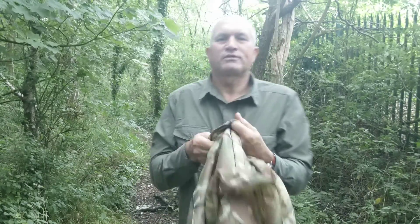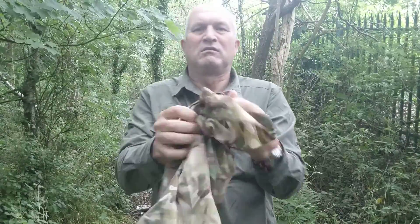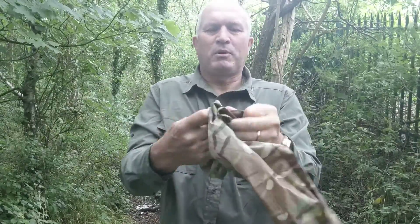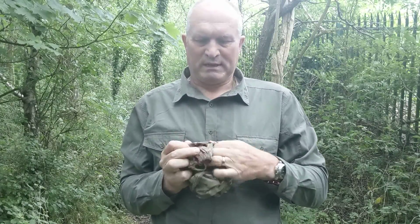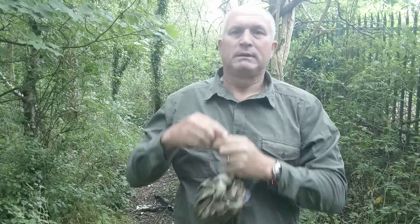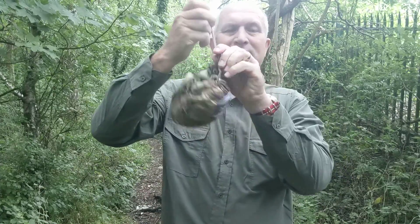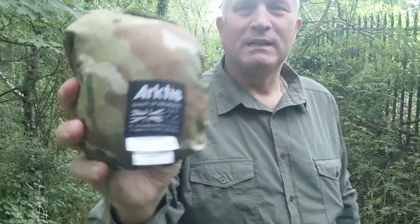It has its own stow sack, and this is the only pocket you will get with it. That's the size of it.